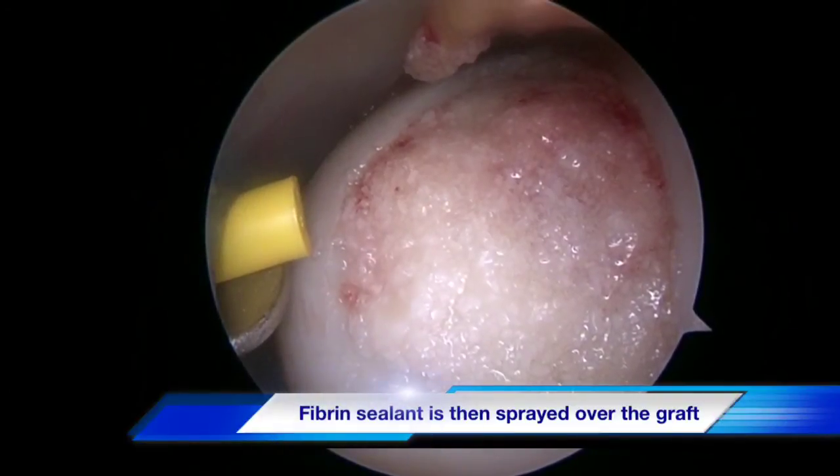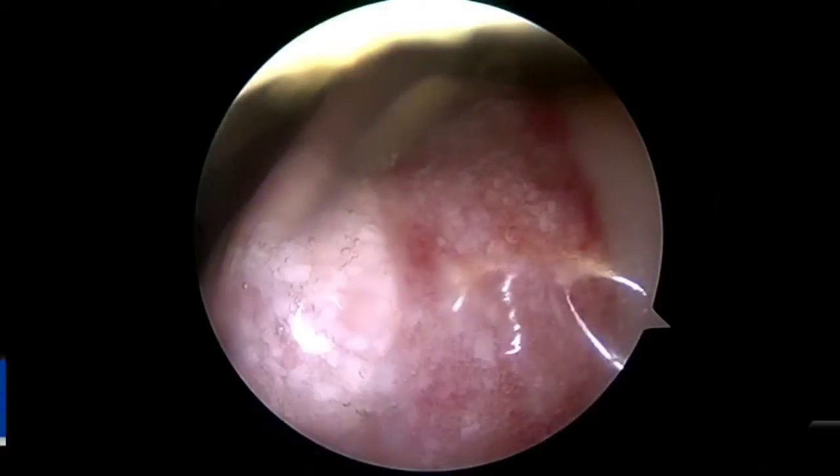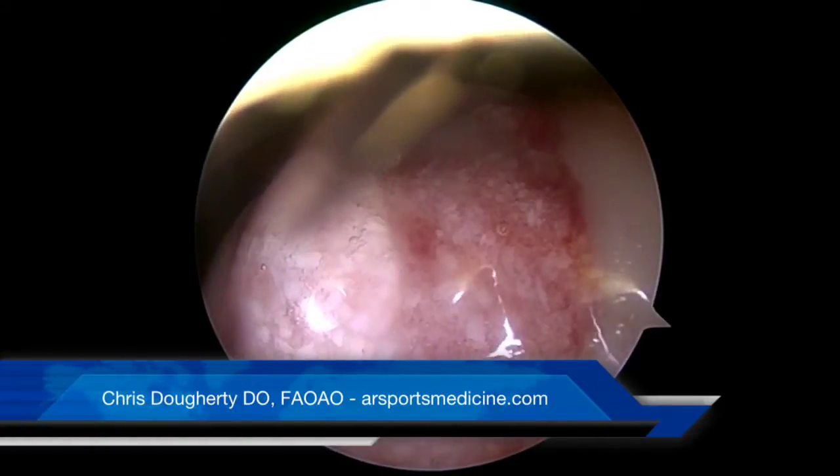Once the biocartilage has been packed into place, it is now sealed via the cannula with a commercially available fibrin sealant.